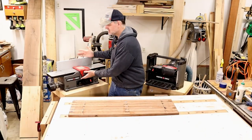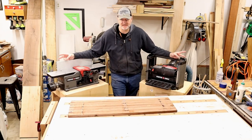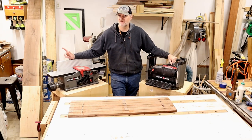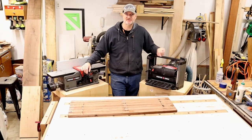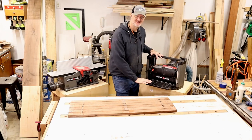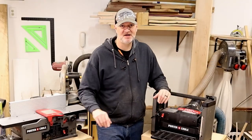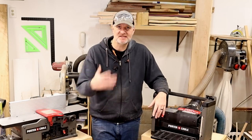Which should you get first — the jointer or the planer? Both will do you the best, but if you can only afford one to start with, get the planer. Learn how to make some jigs for it. If you have a table saw — if you don't have a table saw, don't get either one of these. Get a table saw.